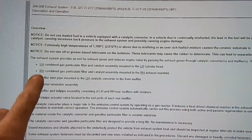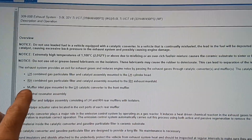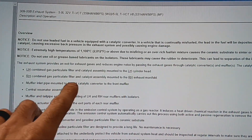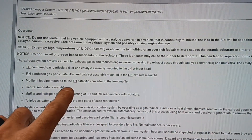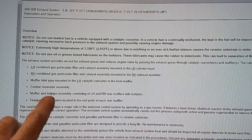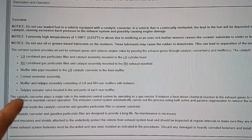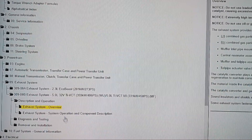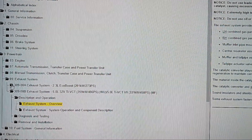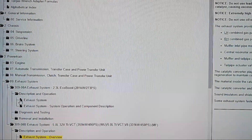And this is what it's telling you: you've got a left-hand combined gas particulate filter and catalyst assembly mounted to the left-hand cylinder head, a right-hand combined gas particulate filter and catalyst assembly mounted to the right-hand muffler inlet pipe, mounted to the left-hand catalytic converter, central resonator assembly, the muffler and tailpipe assembly consisting of left-hand and right-hand rear mufflers, and tailpipe actuator valves located in the exit ports of each rear muffler — that's the active exhaust.